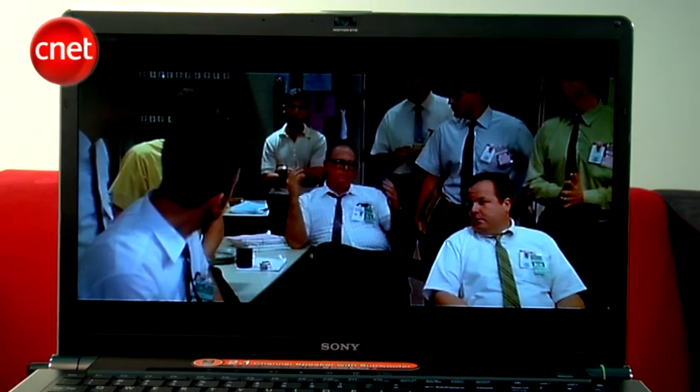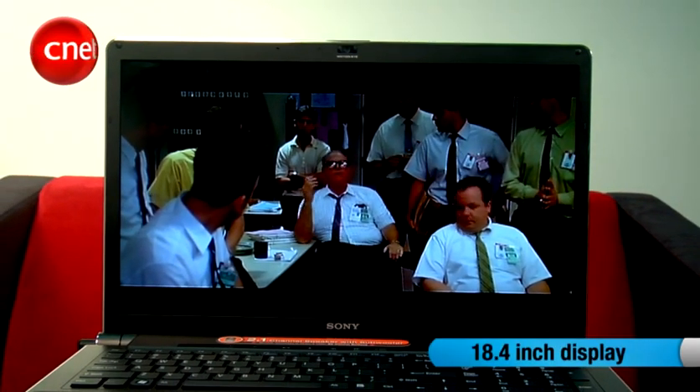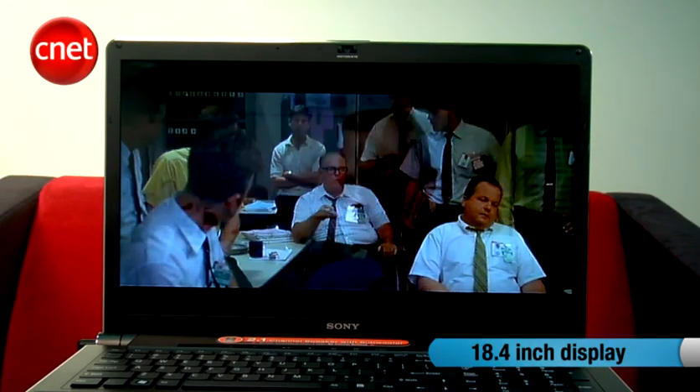Designed for the creative professional, the latest Sony Veo desktop replacement has arrived. The Veo AW is the first Sony notebook to use the new Full HD 18.4-inch display, but it doesn't stop there.